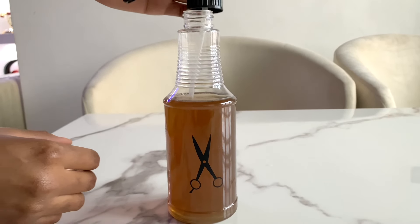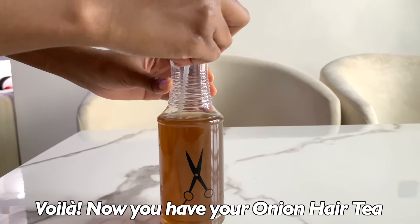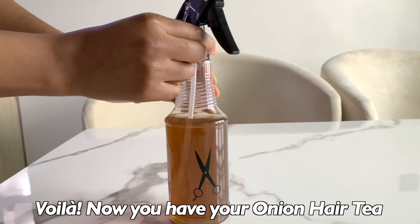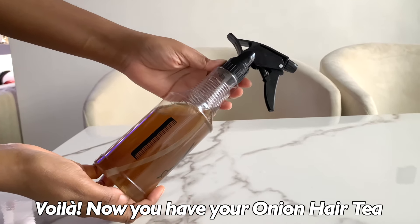This onion hair tea will help stimulate hair growth, help treat dandruff and itchiness or any scalp issues, help reduce hair shedding, help to condition your hair, and help to regrow bald patches.